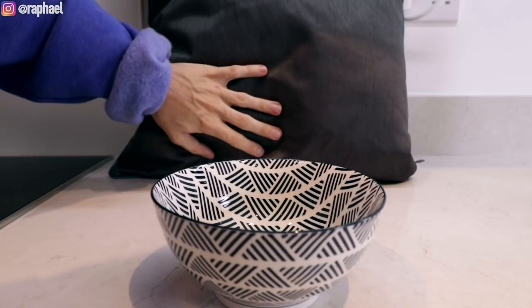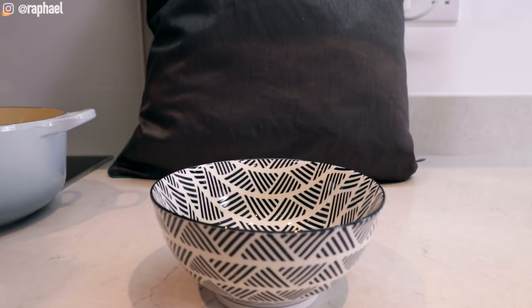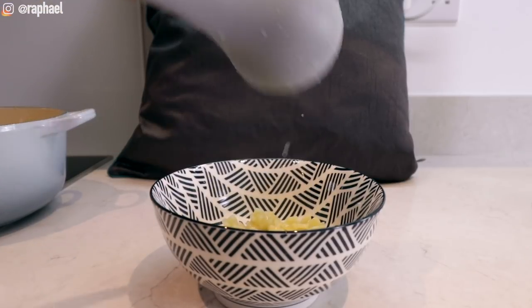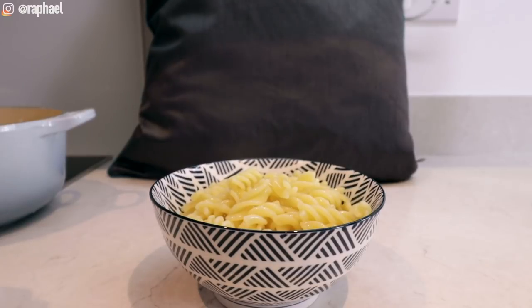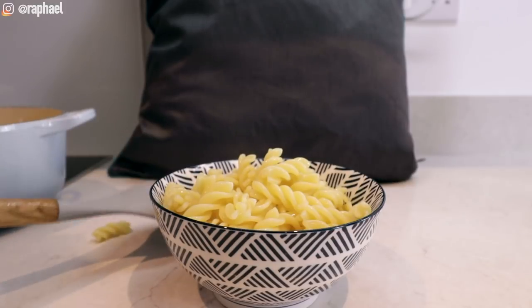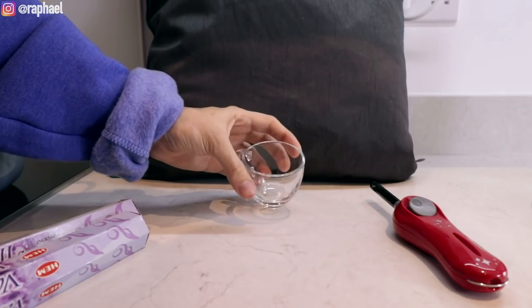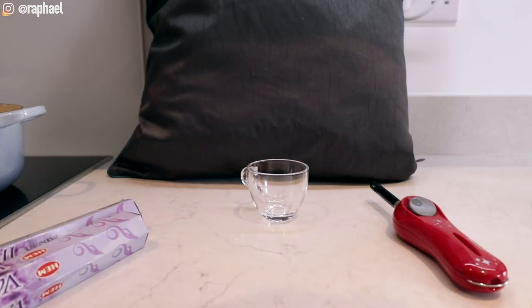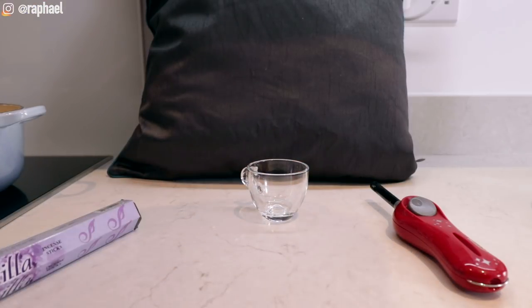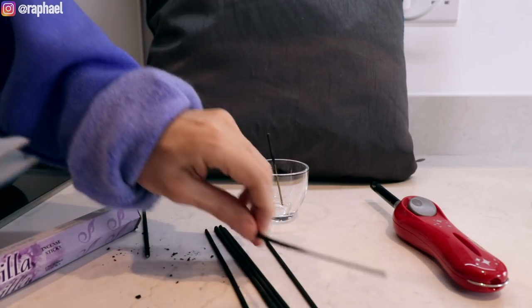Steam is incredibly difficult to capture on cameras, so I'm gonna use this pillow as a background to see if we can see it better with the contrast. This might not work out, but I'm trying my best. I'm gonna pour the pasta here. So there you go — this is kind of the natural steam coming from a regular bowl of pasta. Obviously we need something small because you can't really see it from the front, so I'm gonna break the sticks into smaller pieces.